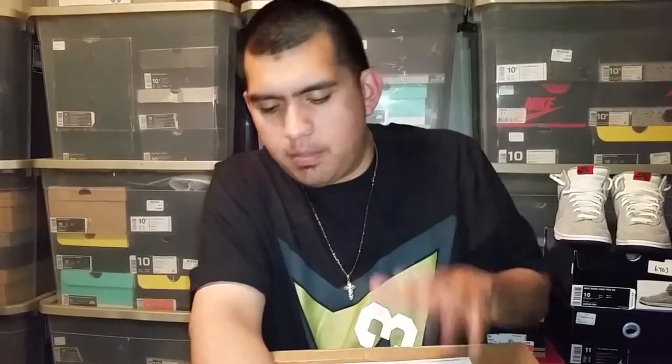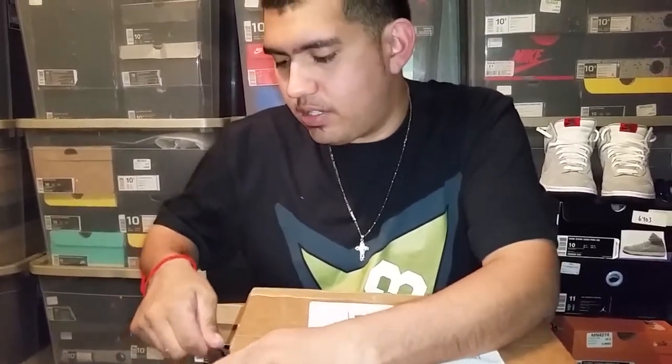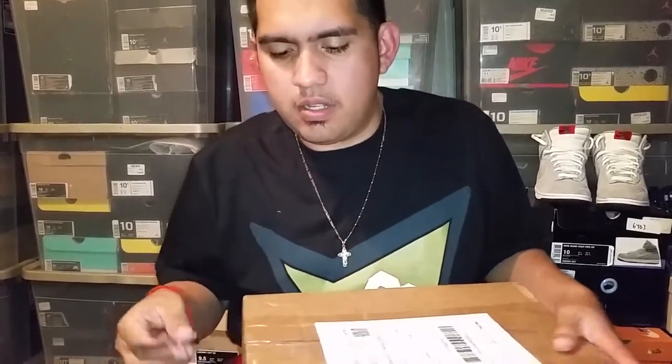Hey, what's up YouTube, it's your fellow sneakerhead Down South Flair 713 coming back with another unboxing. This one's coming from eBay and I'm kind of looking forward to this one because it's going to be a new shoe that I don't own in my collection — a model I actually didn't even know existed.